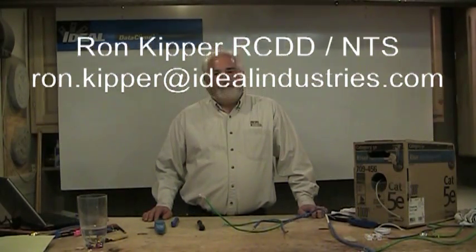Welcome back to another segment of Terminating Voltage Cables. I'm Ron with Ideal, and welcome to my shop. This is part two of working with UTP cables and a little bit about the do's and don'ts about how to use them.